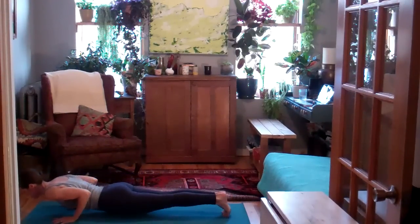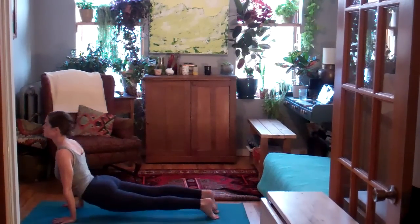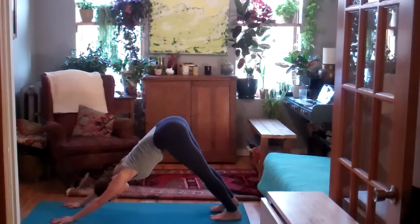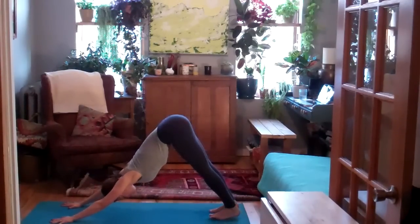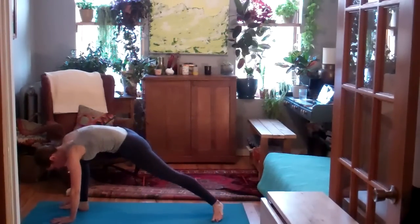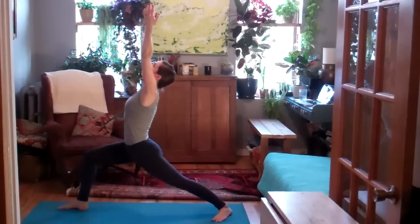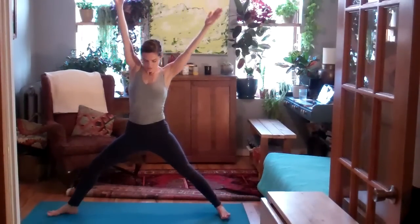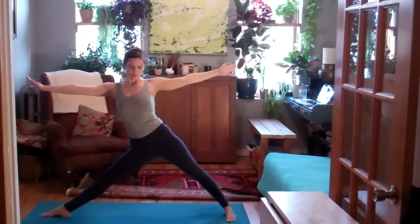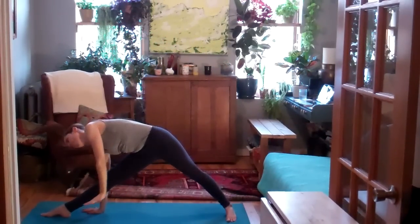Inhale, backbend. Exhale, to down dog. Inhale, sweep your right leg up. Exhale, step it to the right thumb. Inhale, warrior one. Exhale, warrior two. Into warrior three. Inhale, straighten the front leg as you exhale, triangle pose. Square off the hips. Vinyasa or right to down dog.